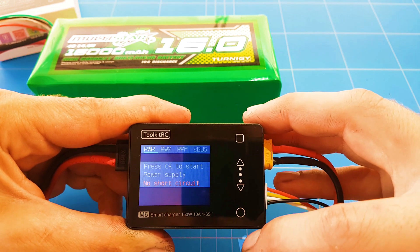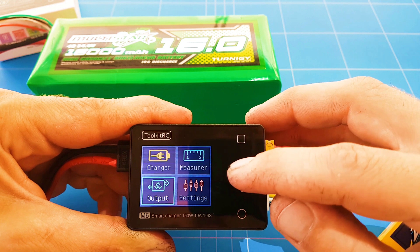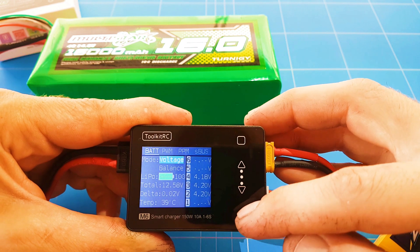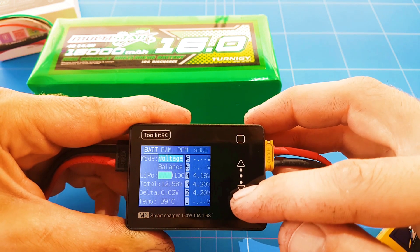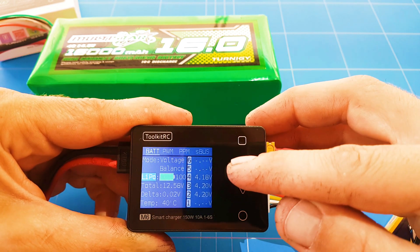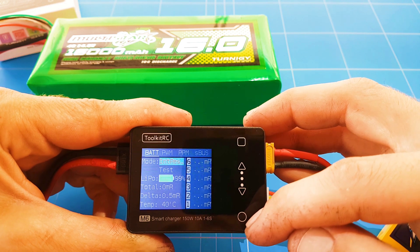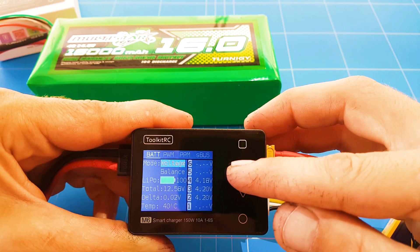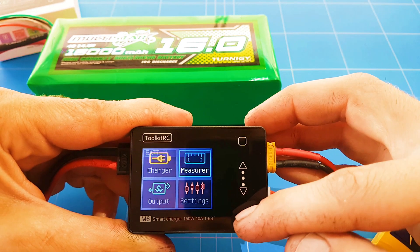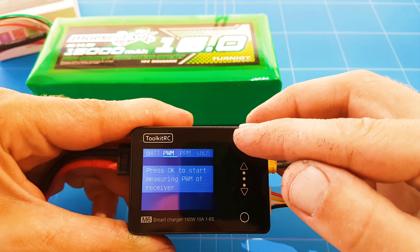You can change the SBUS values, backlight, buzzer sound, HD port, and language. Going to the output menu, you can test power, SBUS, and PPM. You can also go to the measure section — it shows the battery resistance, overall voltage, temperature at 29 degrees, and the balance status. There's also an internal resistance mode. You can test SBUS and PWM signals there as well.